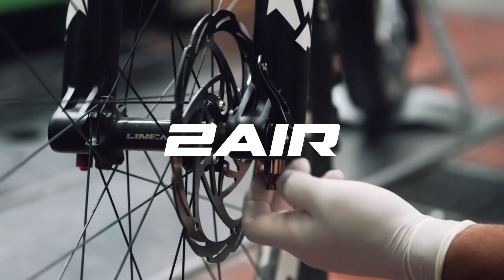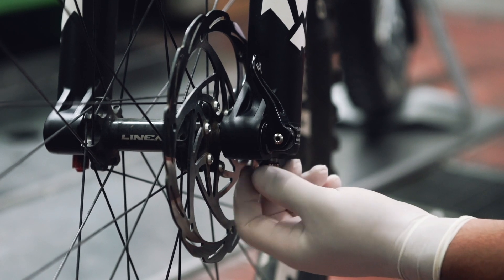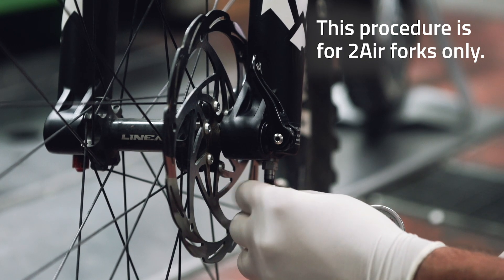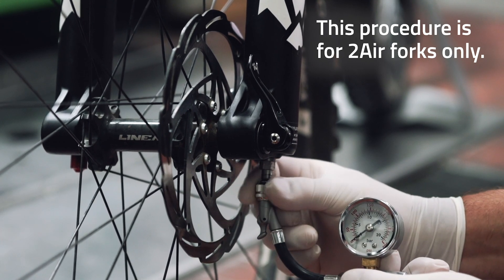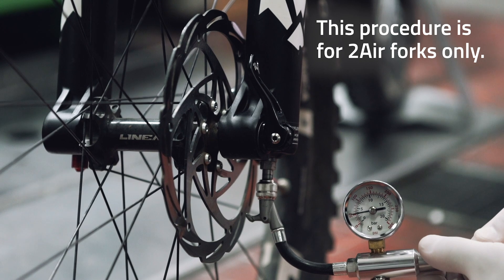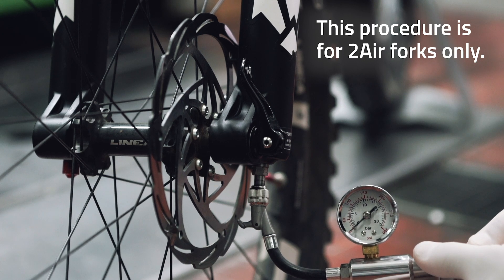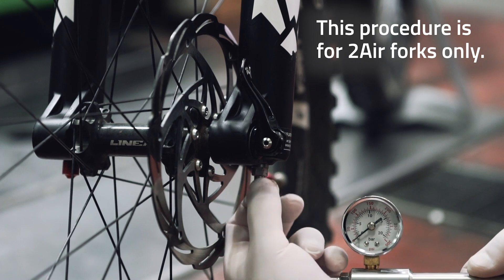In the case of a two air technology fork with a double air chamber, first you unscrew the bronze cap which protects the negative chamber valve. Then connect the pump to the valve, engage the quick connector, and let the air out from the negative chamber slowly and gradually. Once this operation is completed, you can disconnect the pump from the negative chamber valve.